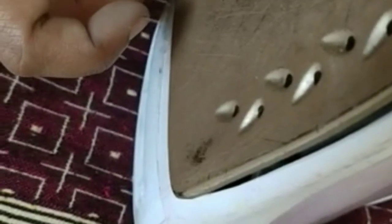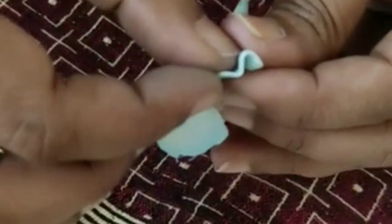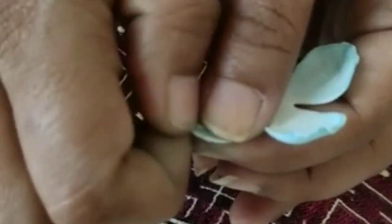Heat this, then after that take all together in the fan shape, then open it up. You see this?